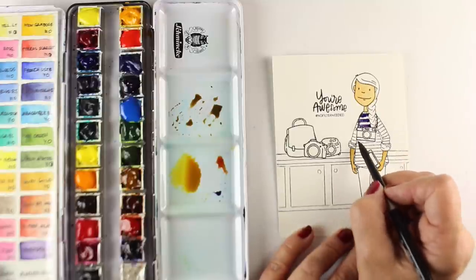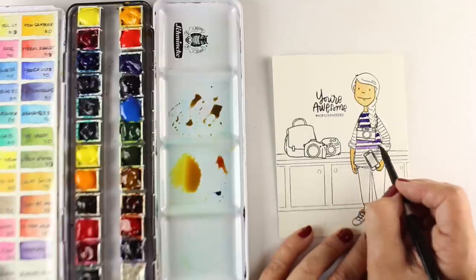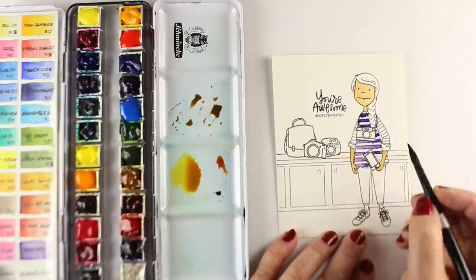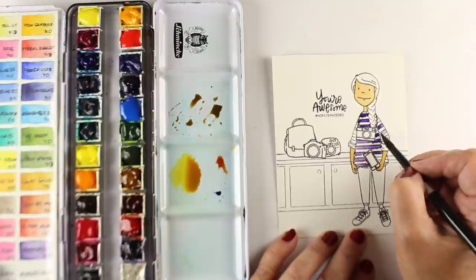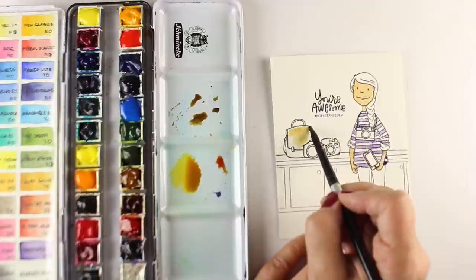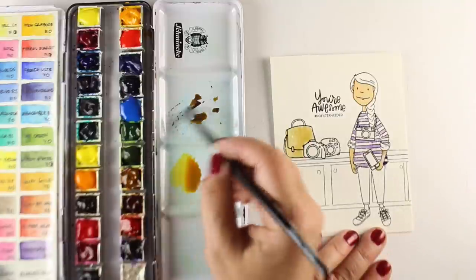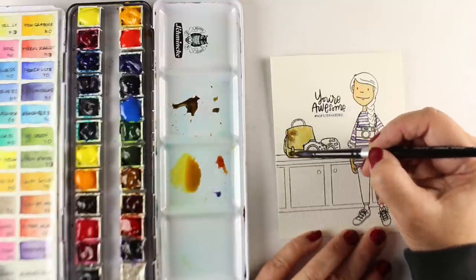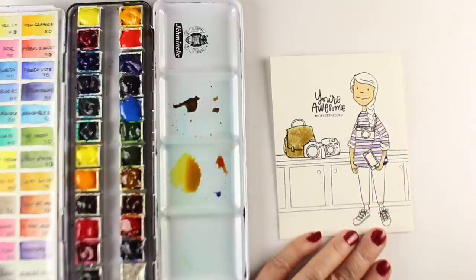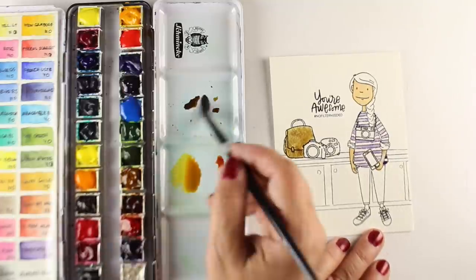For the camera strap I used the 0.5 size Micron pen, but I recommend testing it out and seeing what size is going to match your stamp lines the best, because you want the edges of the stamp lines to look like they match when you're doing your drawing portions. I probably could have gone with a 0.8 for this one. I used a little bit of the same skin tone color to paint the camera bag up on top — you could use it for a purse instead, but I think it works well as a camera bag.